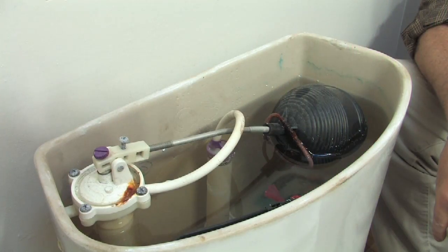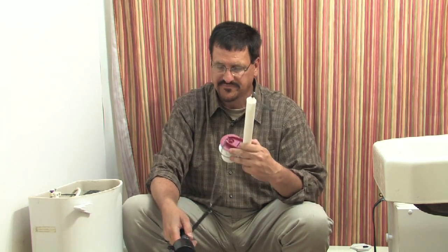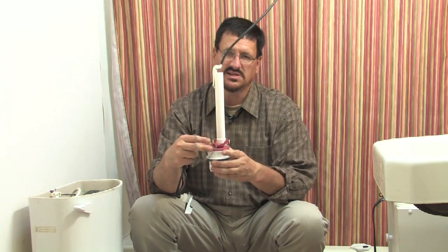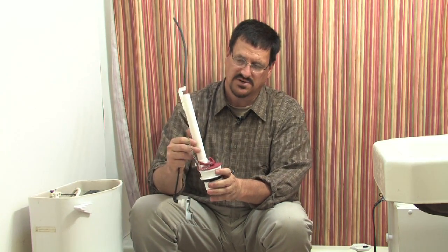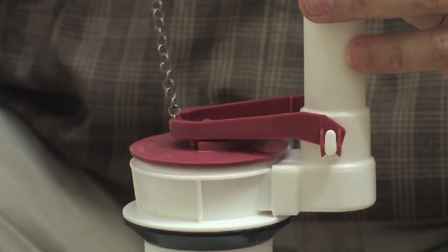The gravity flow works in the sense that you have the water closet in the back, which is full of water — generally between two and three gallons. Sometimes state law regulates how much water it can hold. Inside the water closet you have a flapper valve, located in the bowl behind the toilet where the water stays.